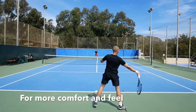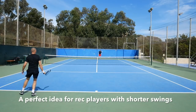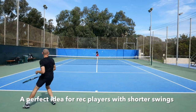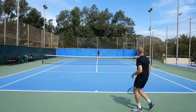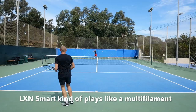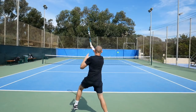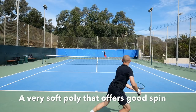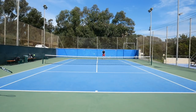The idea is that if you're a player who hits with a slower swing speed and maybe don't have advanced player technique, you can still get an arm-friendly response and a good level of spin using this string, which kind of plays like a multi-filament string. So it's definitely softer, but it has some of the properties that polyester strings have, such as good spin and good snapback.